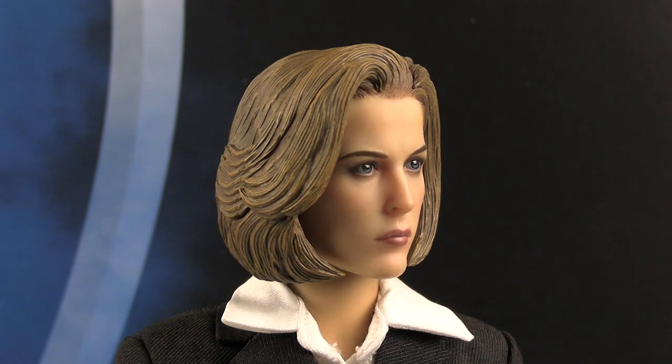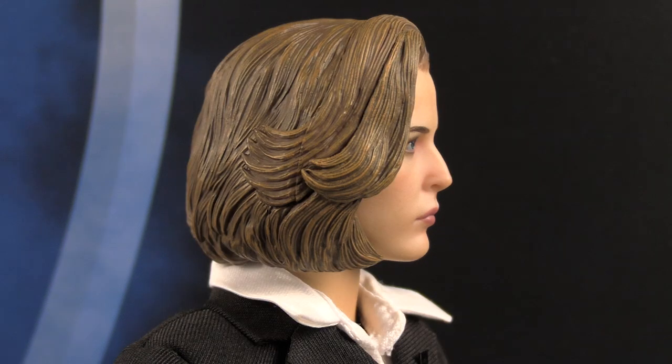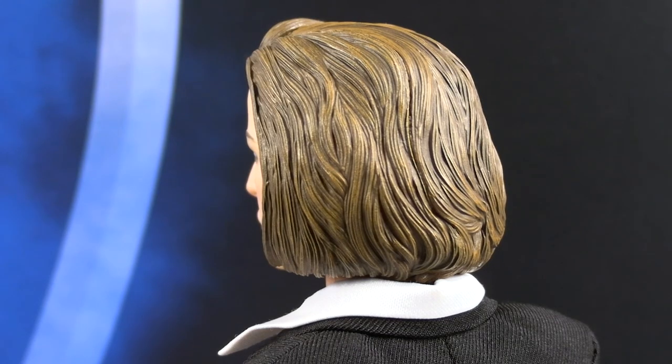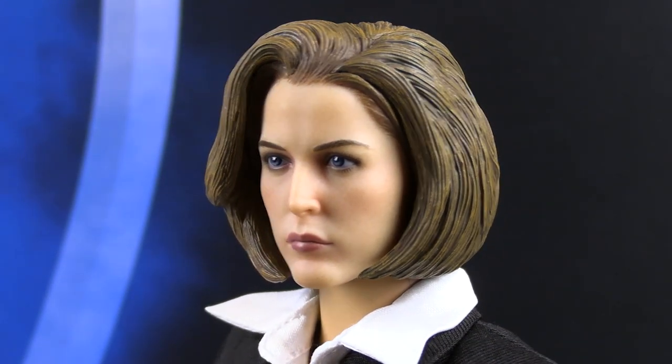Close-up look at Agent Scully's head sculpt. Not a bad looking head sculpt — there's definitely a likeness there. It's not 100% perfect, but for this scale and for what it's worth, I see Agent Scully in that head sculpt. The paint apps are very clean, and even the eyes with their reflective look are good. The sculpt of the hair is really nicely done. I'm surprised they didn't add more reddish color to her hair, since she had a lot of red hair in early episodes. But in later episodes, she changed her hair during the series, so it may just be a stylistic choice.